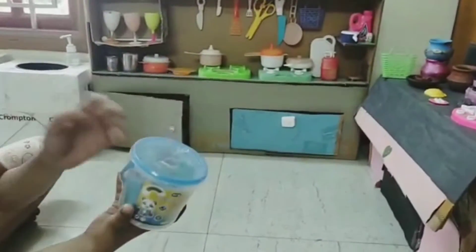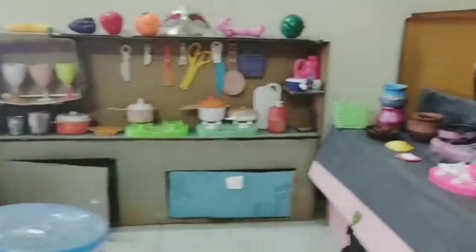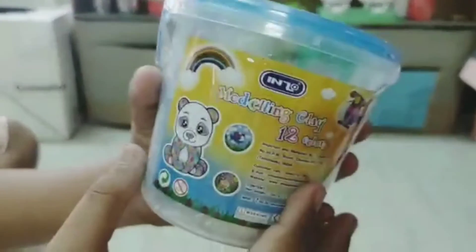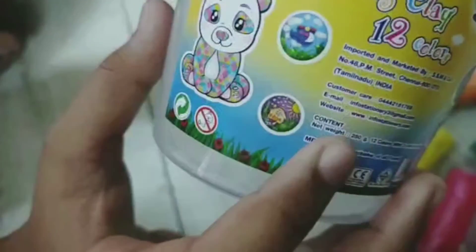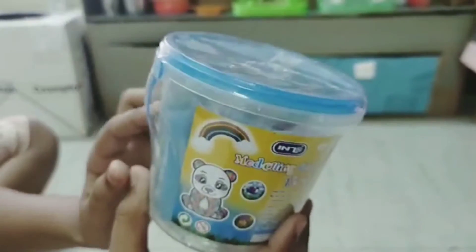Hi friends! This is a modeling clay. Here are 12 colors. It's 99 rupees. Let's unbox this!